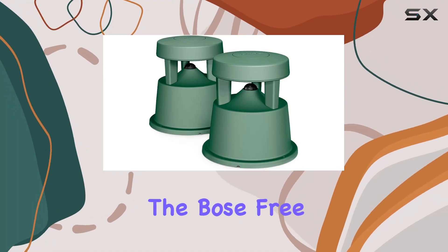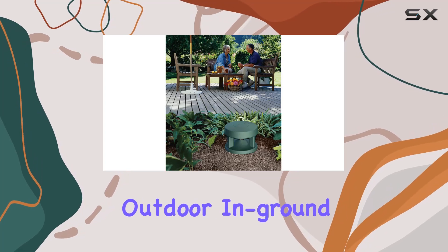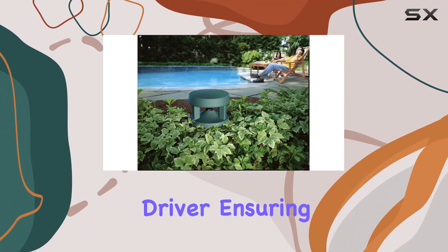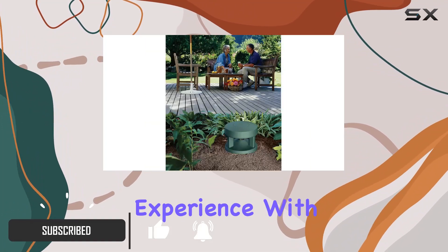Today we're diving into the Bose FreeSpace 51 environmental speakers. These outdoor and ground speakers boast a downward-firing 4¼ full-range driver, ensuring a 360-degree sound coverage for the ultimate outdoor audio experience.